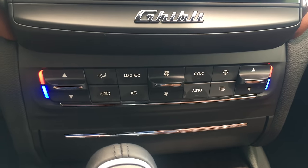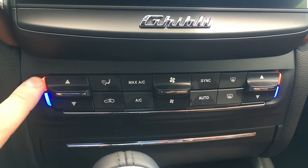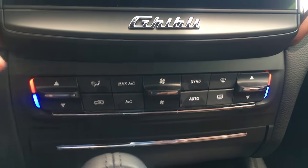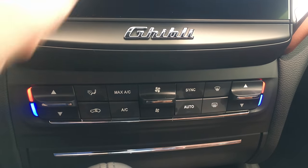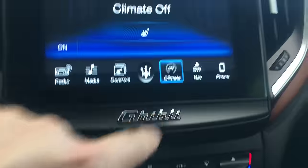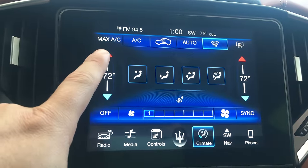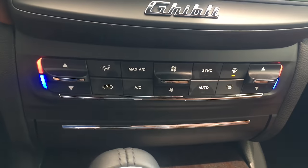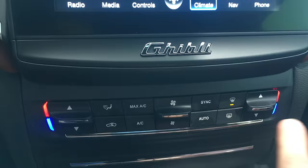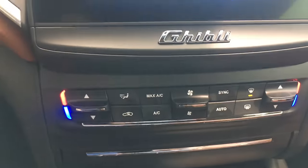Now, for the climate control — the climate control has changed as well. You've got your hot and cold, your red and blue. Prior to this, it was a digital screen and you couldn't really tell what the temperature was. You could always go to the navigation screen and hit your climate control, and you can see your temperature on the climate control. But this one here is a lot easier to use. You've got your temperature, your fan speed, passenger temperature — this is the whole new climate control system.